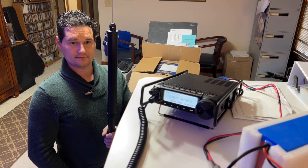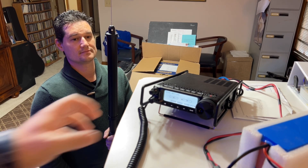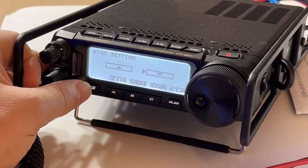Before I get it into the truck, I just thought you might want to see this. I'm just testing the system, so I went into the menu. Let me zoom in.